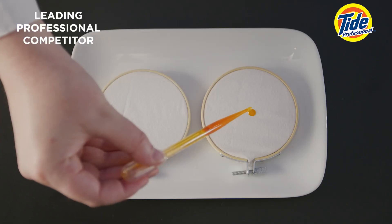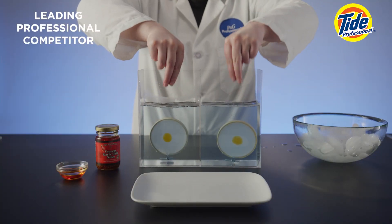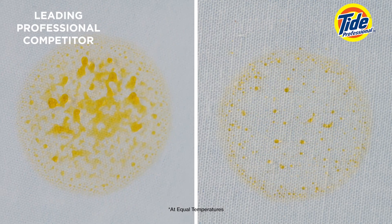Now let's add some greasy soil to fabric swatches. And we give them a wash. Wow! Look at how Tide Pro makes the grease literally jump out of the fabric! The competitor can't keep up!